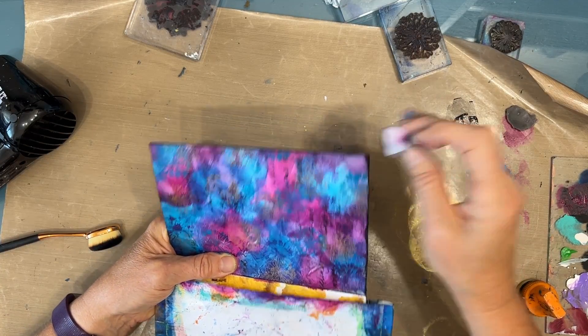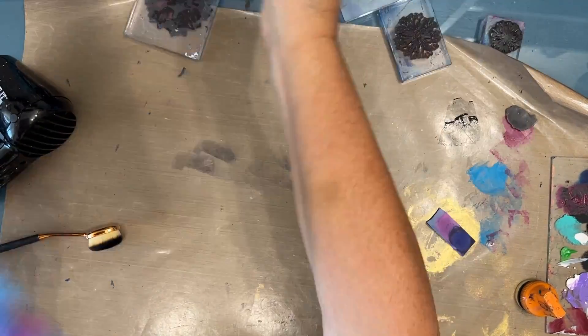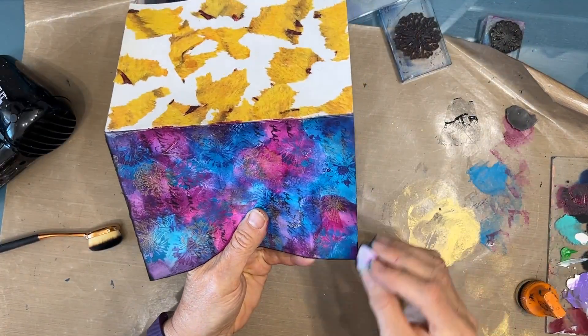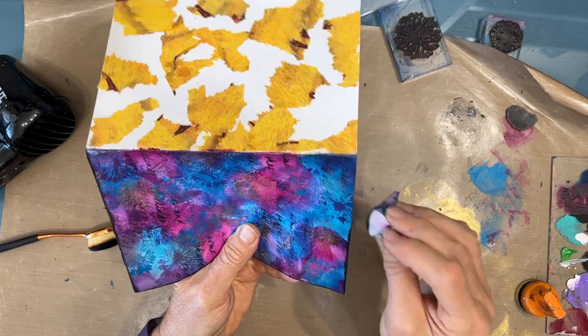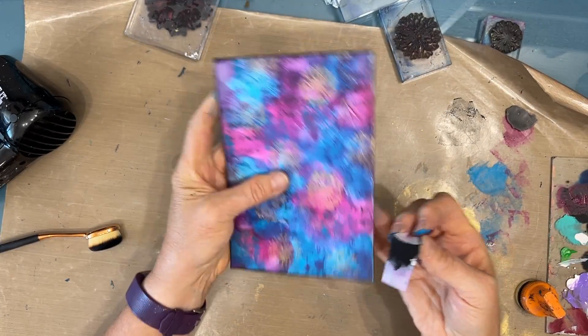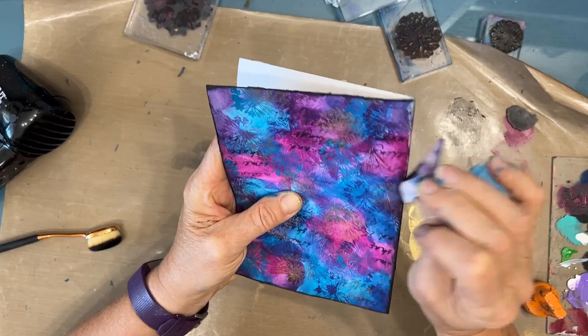Here I'm just edging it with the black acrylic paint. You can see the napkin, how this page looked before, because the other side is still like that — but that's before I put that coat of gesso on there.